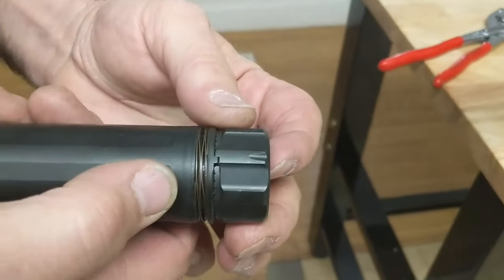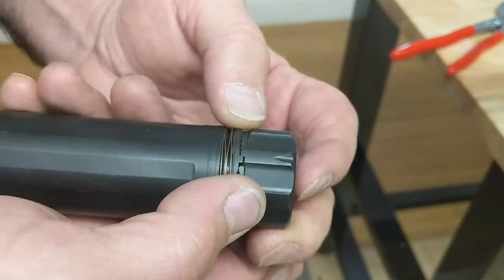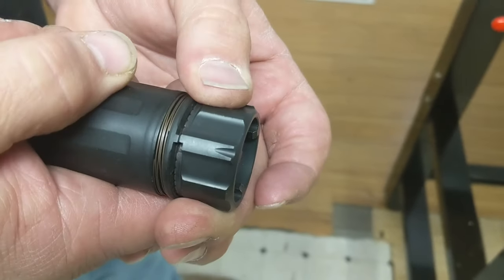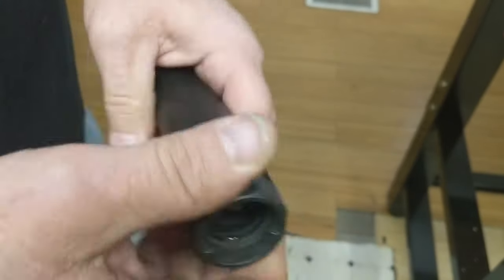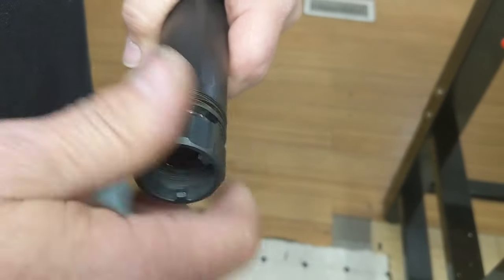The next thing we want to look at is taking this mount off — no tools. What I'm going to do is pull this stop down, and then back the locking collar off. I'll do that a couple times, and I'll have that off.